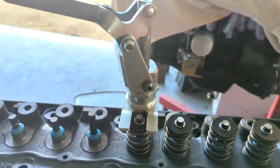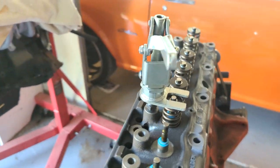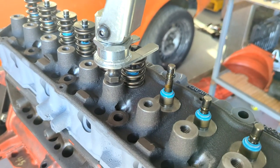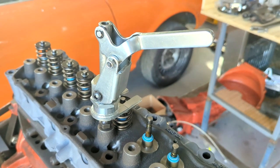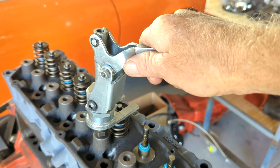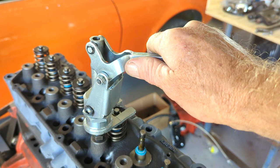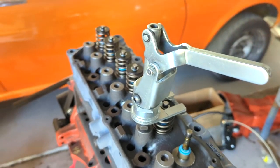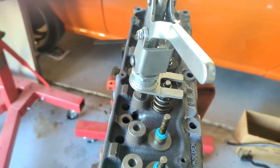This is a beaut little spring compressor that I've borrowed. It just screws into the stud location for the rocker, and it's got an over-centre lever on it, so it actually locks in once you compress and allows you to take the collet off and spring and cap and everything.